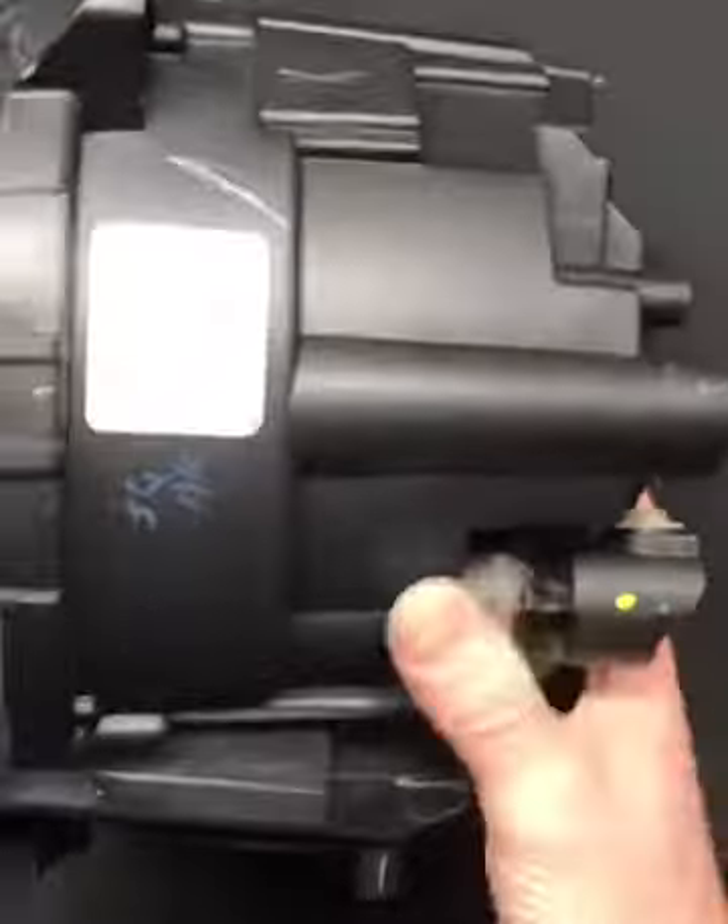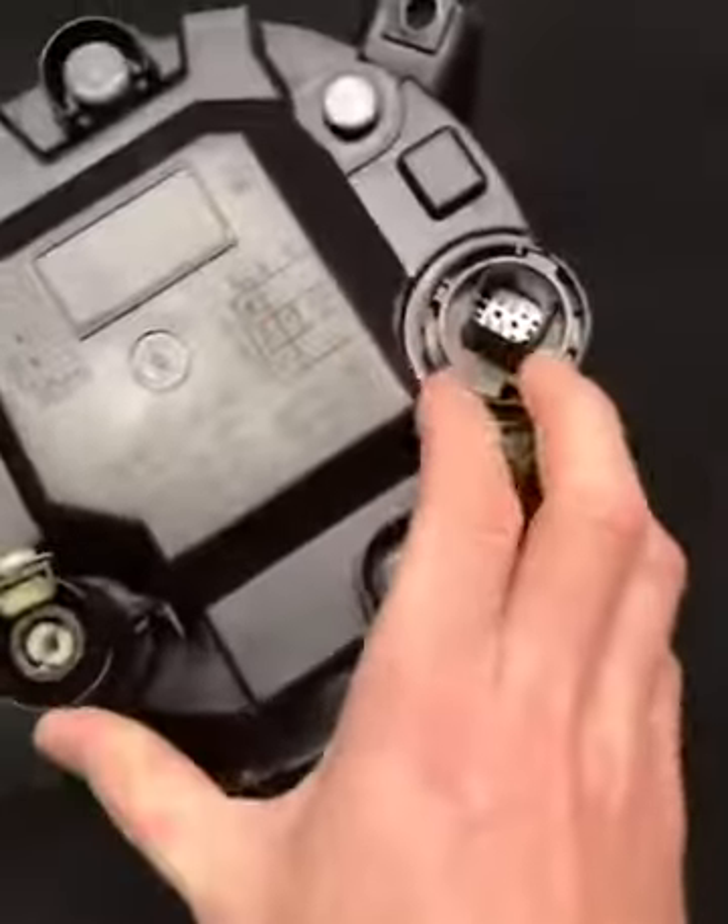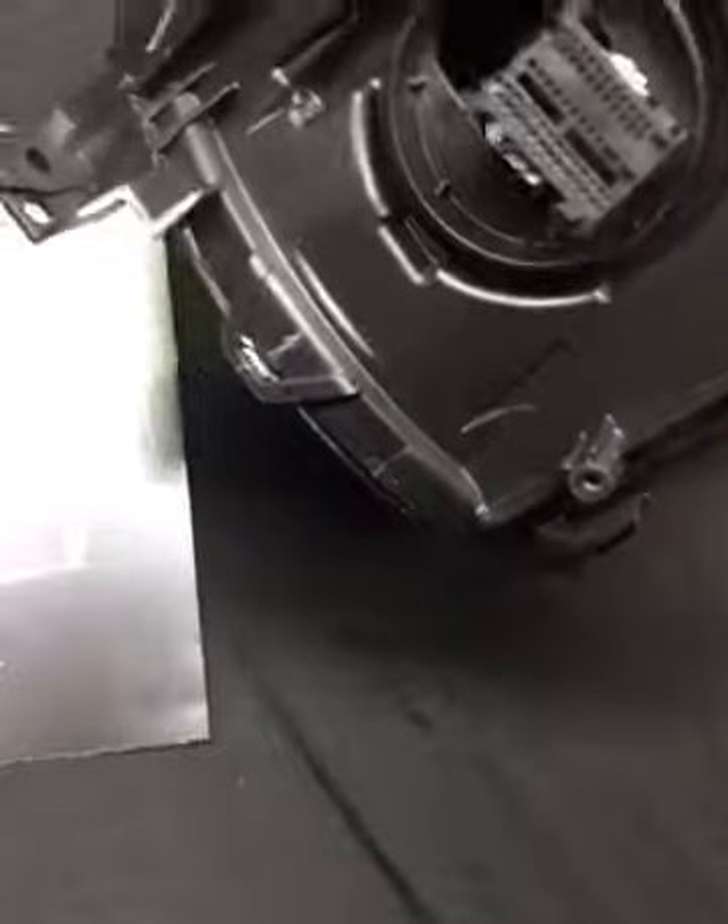The footprint on it is larger, it's deeper, and it also has proprietary plugs in the back and an LED driver there, which I've just removed.